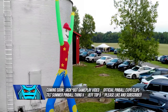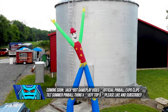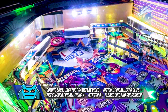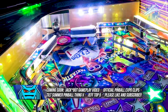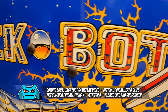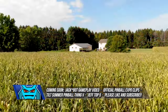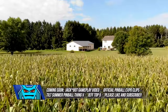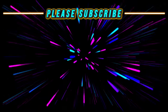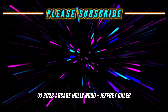Coming up next on Arcade Hollywood, we have the summer pinball thing number five — Trent Augenstein's annual birthday bash pinball celebration. We also have clips from the 2023 pinball expo, and we will also do the jackpot gameplay video. Please like and subscribe — we have a lot more content coming your way. We'll see you next time!